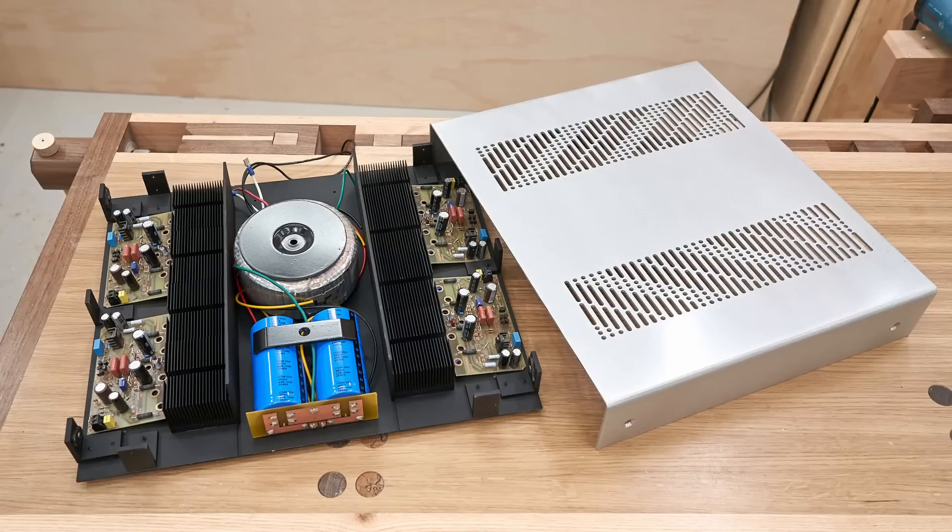Anyway, I moved the 10-channel amp down to my listening room to start using it even though it's not finished. If you've been watching all along, this may seem familiar, because I did the exact same thing with the four-channel subwoofer amp that I built almost two years ago. That one is still down there, being used every day.